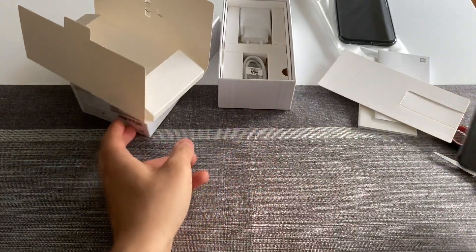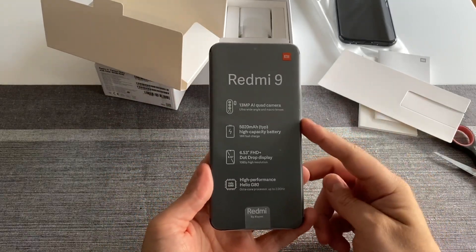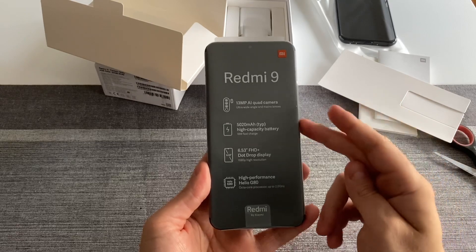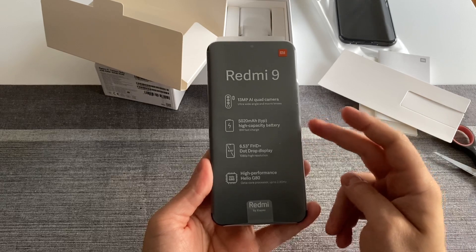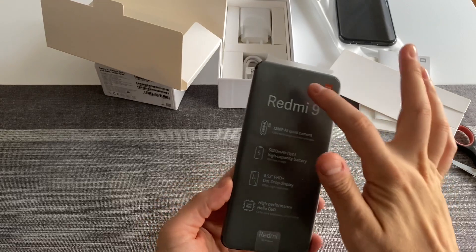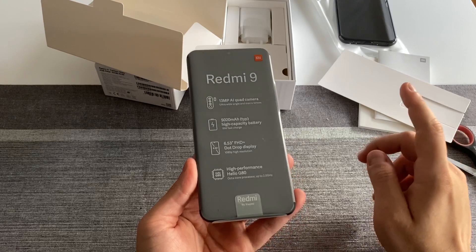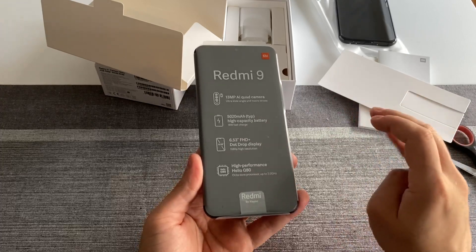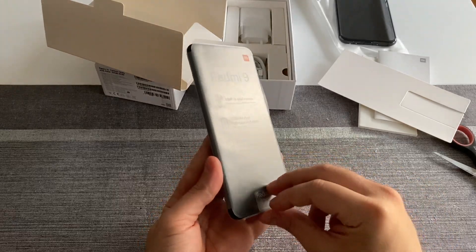Now we can go to the device itself. A quick rundown of the specs: this is a Redmi 9 with a 30-megapixel AI quad camera setup, a big 5020 milliampere battery, a 6.53-inch FHD+ dot-drop display where the notch is just a small drop in the middle, and a quite powerful Helio G80 chipset. I'm quite interested myself to see how the MediaTek chipset performs with everyday tasks.